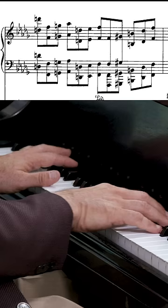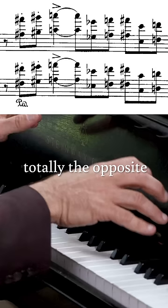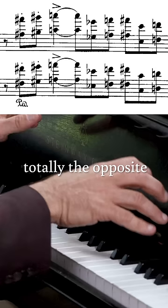Here we have an octave passage that you should know is all white keys except the second one. And now this one starts with two black keys to a white key — totally the opposite. That awareness will give you the confidence to practice this passage.